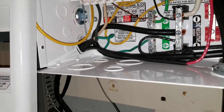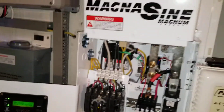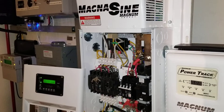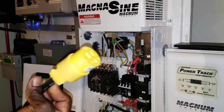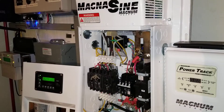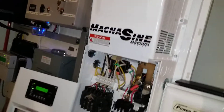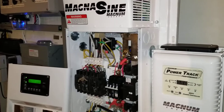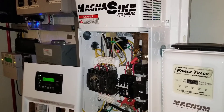So the black, the white, and the green as ground. Line two or hot two is not being used. Let's try this and see what the voltage is gonna be, live here at the command center of JW Solar USA. The other system here — the Outback — is still running the house, so I don't want to interrupt anything. It's just a test to see if all our wiring turned out to be perfectly right.